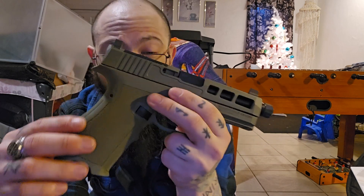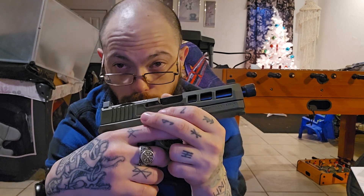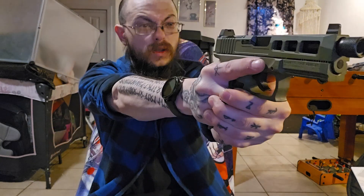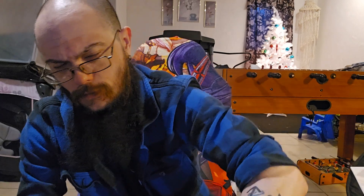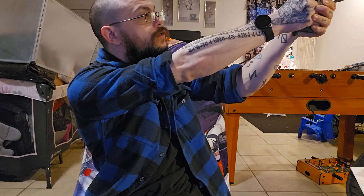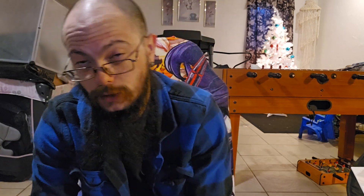The grip texturing feels really good — it somewhat reminds me of my SIG M17, which is one of my favorite grips on a gun. As for the front sight post, there's no white dot or anything, but you can still find it easily even against a black backdrop. If you want, just use a paint pen or nail polish to whiten out that front sight post — cheap and easy, no need to buy a new one.